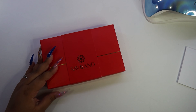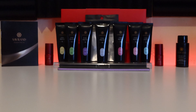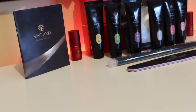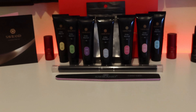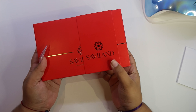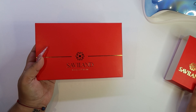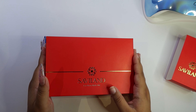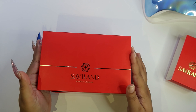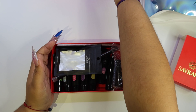Hey guys, welcome back to my channel. In this video I'm going to be unboxing a Savvyland poly gel kit. This kit is called the Savvyland Bright Color Poly Gel Kit. I got this kit off Amazon — it was really affordable. It says it's for beginners, so we're gonna check this out.